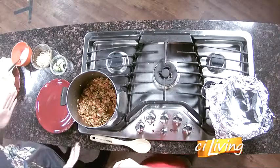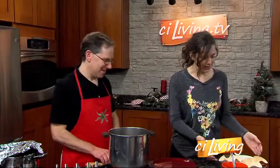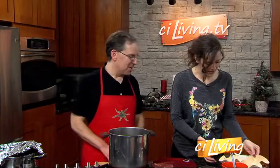It kind of looks like a jambalaya in there. It could be. It's definitely like a stew. And then it's all about the presentation. We've got to make presentation beautiful, so we've made these fun little tortilla cups.